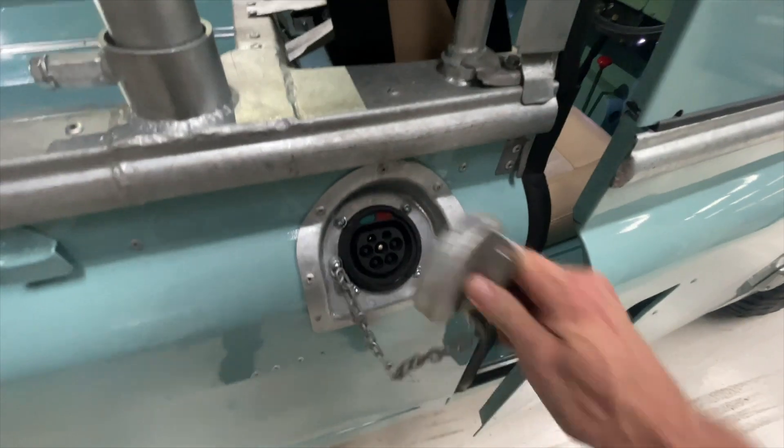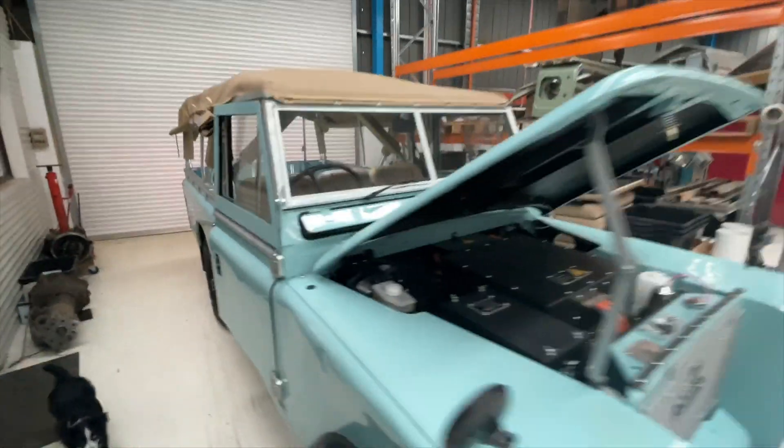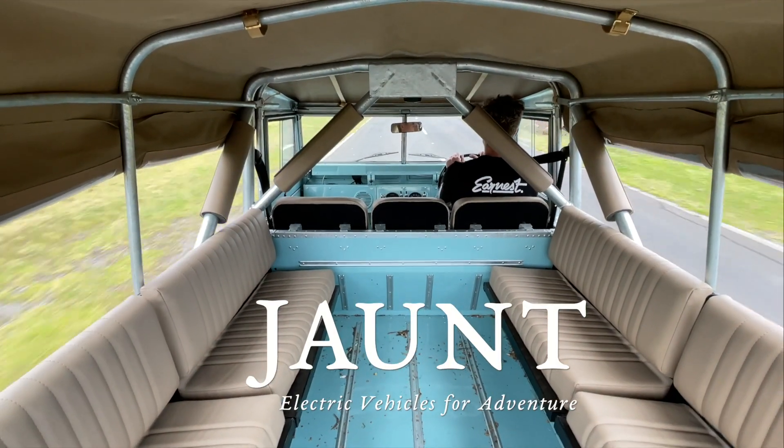And of course there are cute touches like the charge port. It's parked in the driveway as we pack up for a Friday, but it's a very fun car to drive.